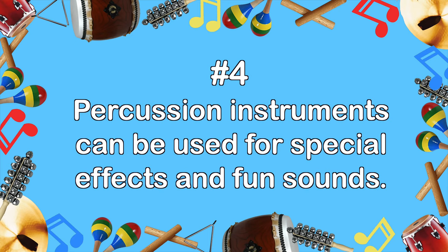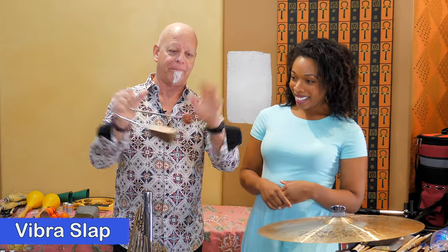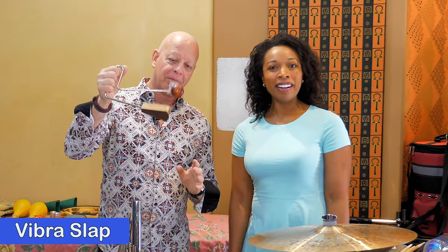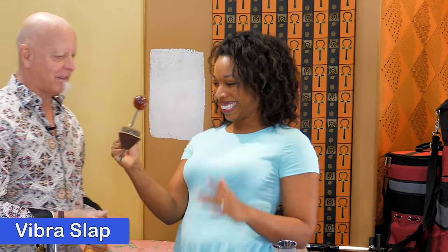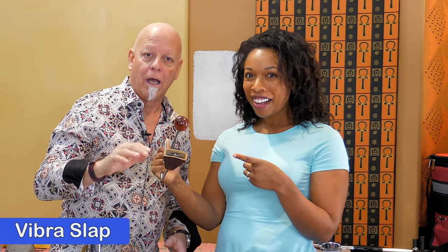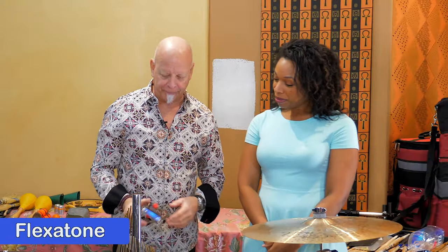Number four: percussion instruments can be used for special effects and fun sounds. We'll start with the fun sounds. This is called a vibra-slap. Jessica, you want to try that? Yes, let's see how much fun that is. And see how long that goes? Kind of fun, right? And a sound that you've probably heard in a lot of cartoons would be this instrument called the flexitone.